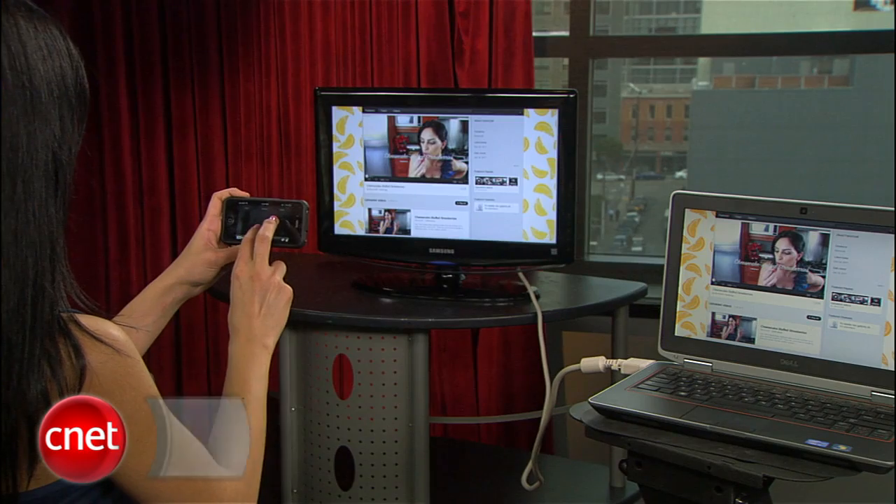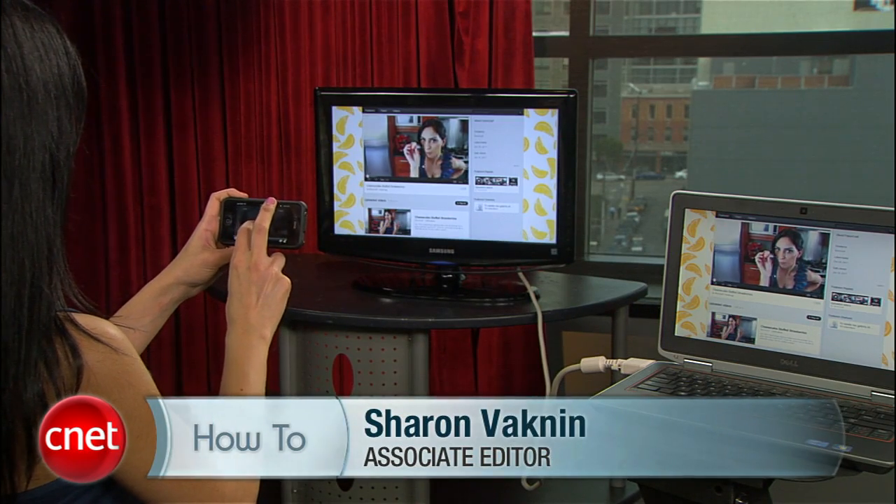If you have any how-to tips or ideas, tweet me or drop me a line on my Facebook page. For CNET.com, I'm Sharon Vaknin.